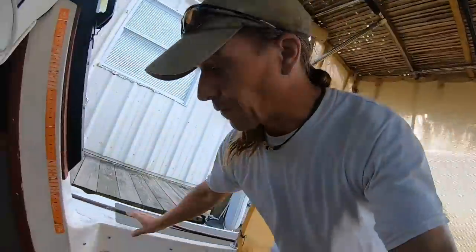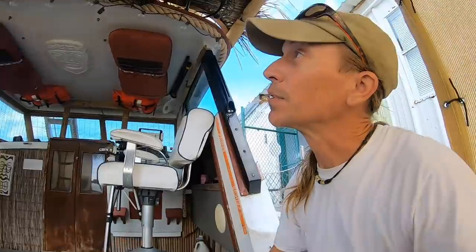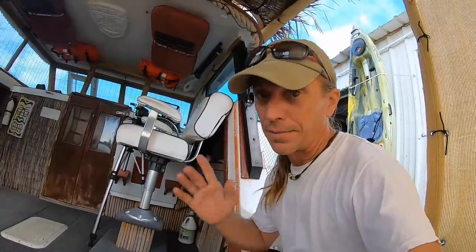If you guys want to find me, make sure you hit the subscribe button, because I'm going to be taking this big boat on the Great Loop — which is 6,000 miles up the Intracoastal on the eastern part of the United States — and it'll probably take a couple of years before I'm done. Along the way I'll probably have other innovations and little hacks that I'd be happy to share with you. So if you enjoyed it, give it a like and I'll see you next time — catch you later.